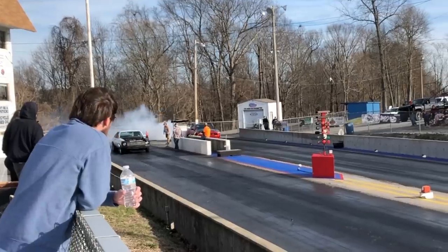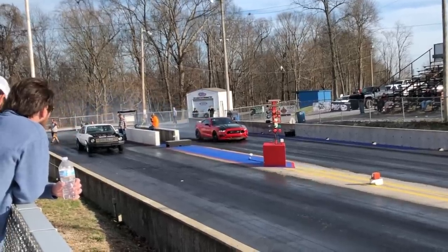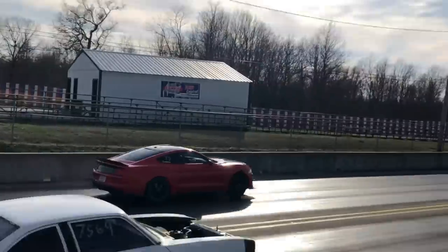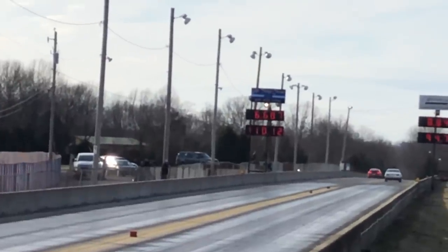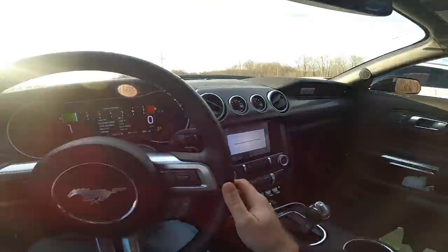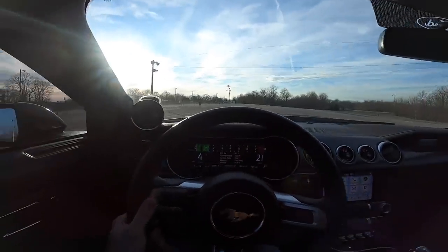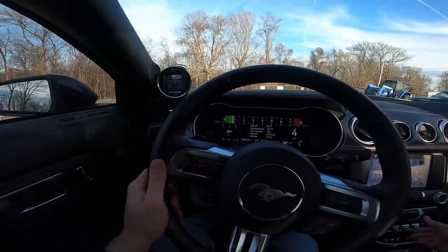We have to do one more pass — this will be the last one. I think we're gonna launch about the same — that seemed to work well. Take it to 3,000. I've got 14 pounds of air in the tires. Let's do 3,000 and see what happens. All right, here we go — log it just like every time, drag mode.